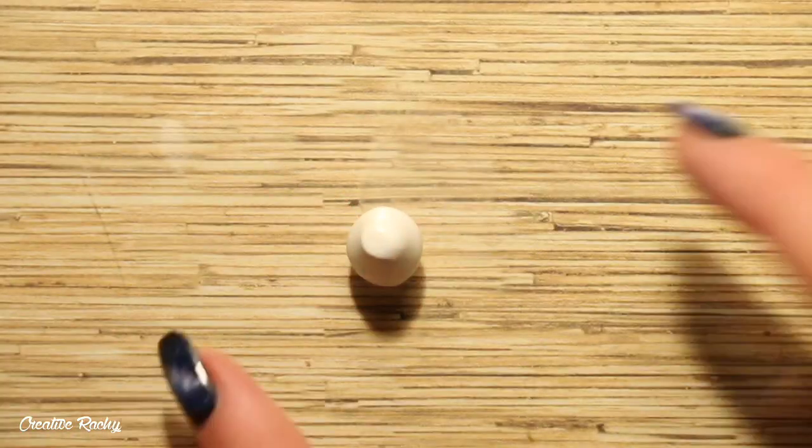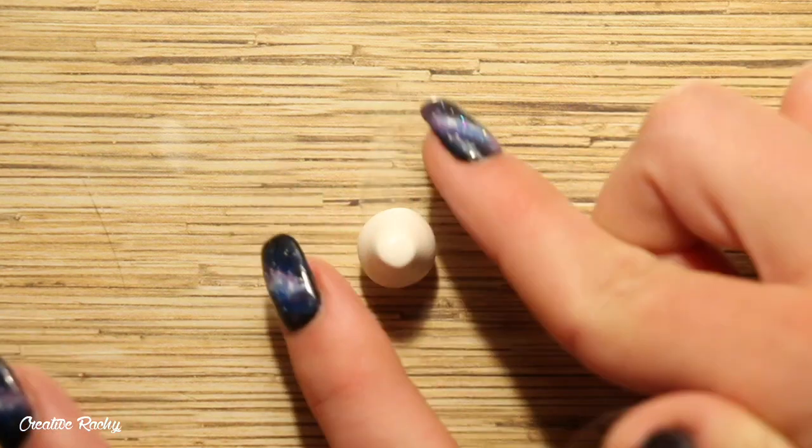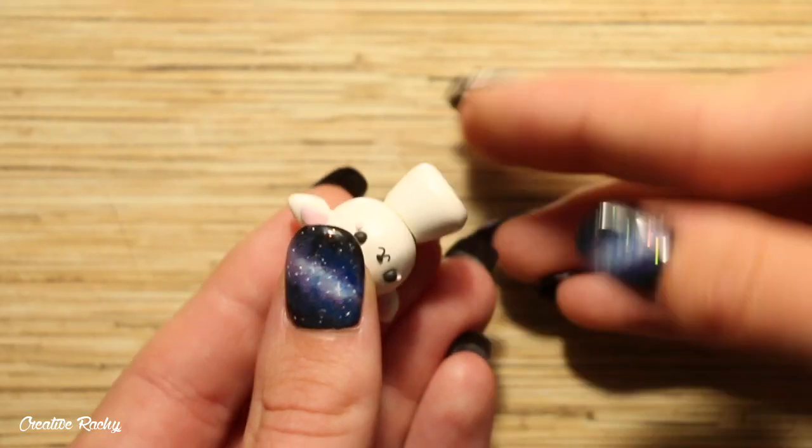For the body, take some more of your base color and shape it into a cone kind of shape before cutting off the top part. Once you've done that, you can position the body and the head together and then blend the join.